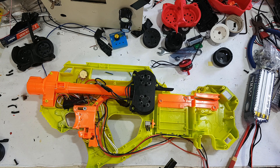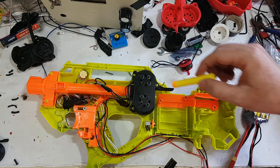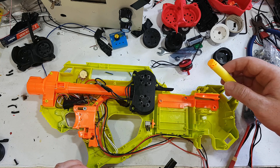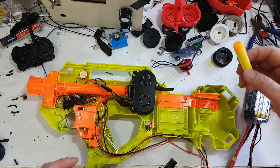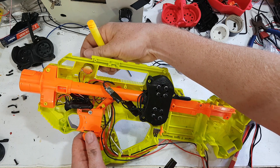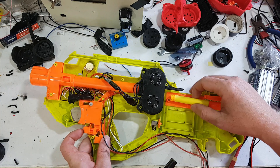Another thing worth mentioning is that I do have different wheels you can use now. You can print different compressions — I've got up to 7.9 now, which is a higher crush than the 9.1s I originally started with. The reason for the 9.1s is I got over 200 FPS and thought better not change it, but I have now increased that crush.